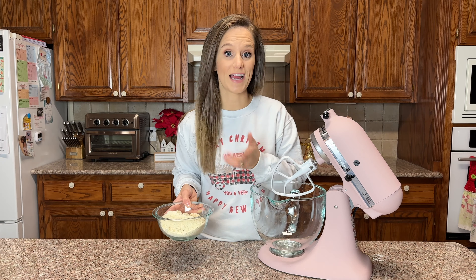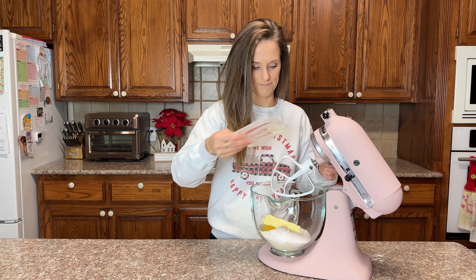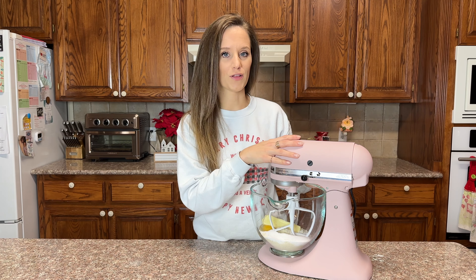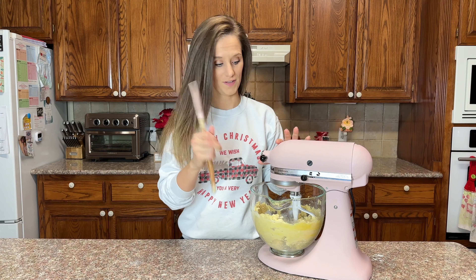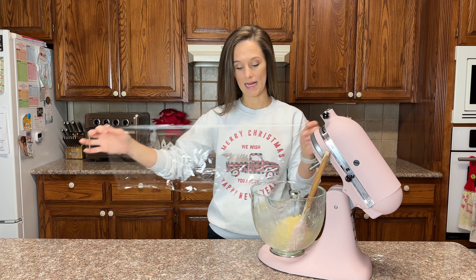We need one and a half cups of my perfected keto flour — at one and a half cups that is 158 grams. Next we need one eighth of a teaspoon of salt, half a cup of allulose, one egg, and one stick of room temperature butter. I left this butter out overnight so it is very soft but not melted at all.